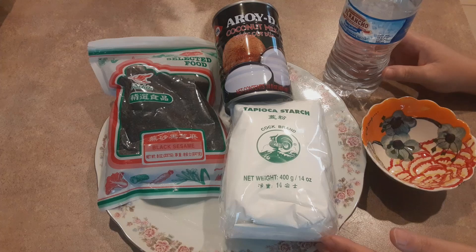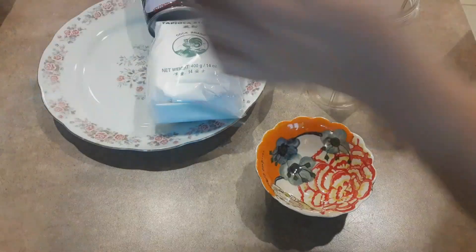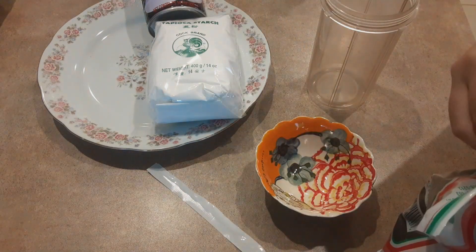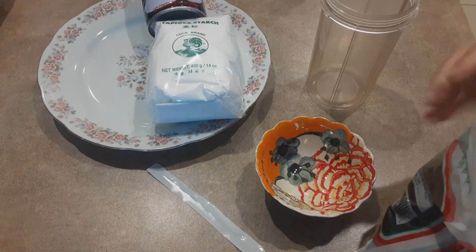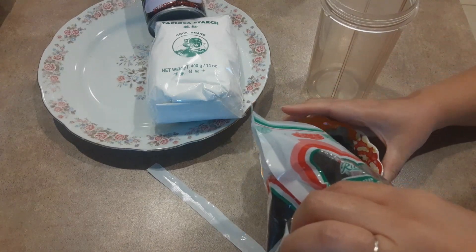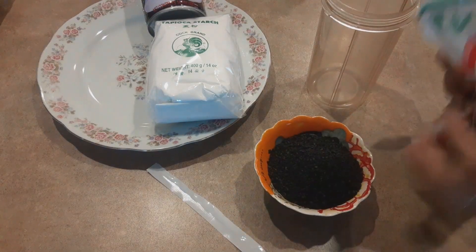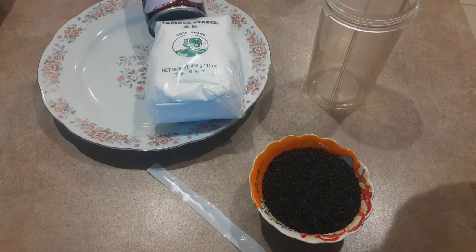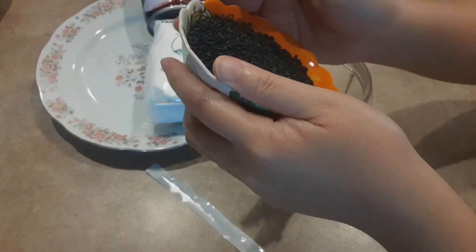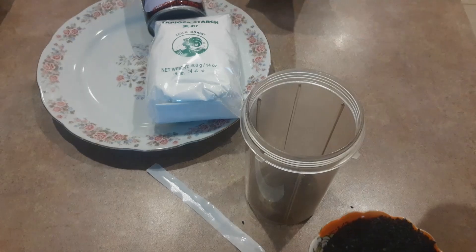Bây giờ mình bắt tay vào ngâm mè đen nha các bạn. Mình ngâm 1 phần 2 cốc, rồi bây giờ mình đổ nó vô trong cái ly để mà mình xay.